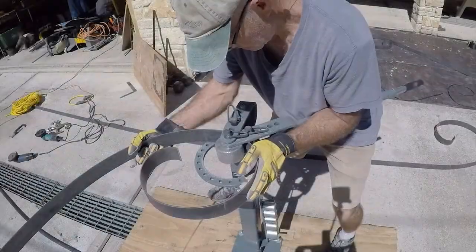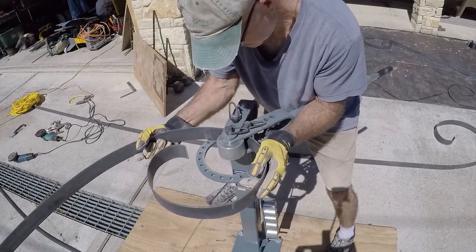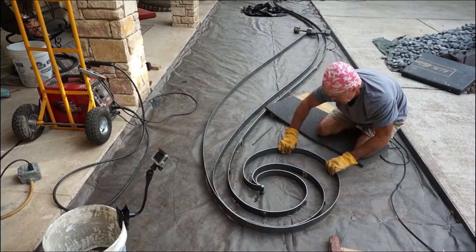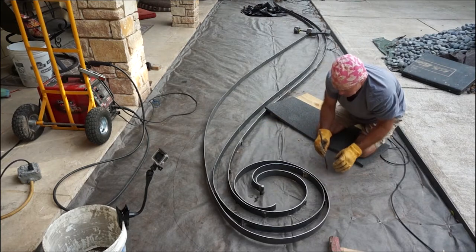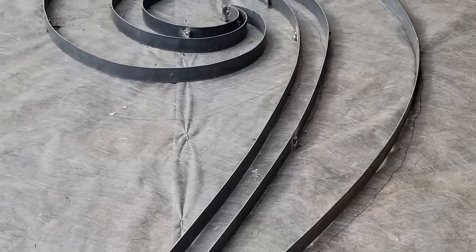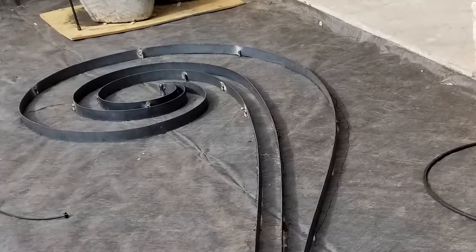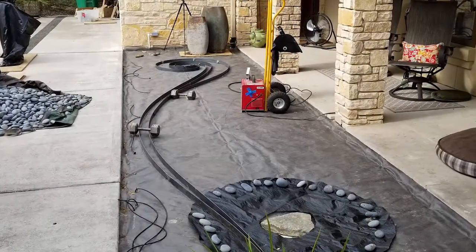The good news is that the metal doesn't have to be bent perfectly on the metal bender to fit the final shape on the ground. The great thing about using the eighth-inch by two-inch strapping is that it adjusts by hand somewhat easily after bending, especially for the longer radiuses and arcs. As long as you get it in the ballpark on the metal bender, you can tweak it a little using weights and pulling it to the rebar stakes by hand.